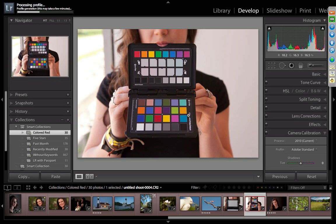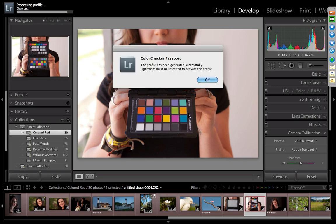Brendan asked: can you use this to profile a scanner? Technically no, but there's nothing stopping you from scanning the targets and trying to apply that — it's an interesting question I haven't tried. You can certainly use the white balance target for white balancing a scanner. We get a message that the profile has been created and that Lightroom needs to be restarted to activate it.